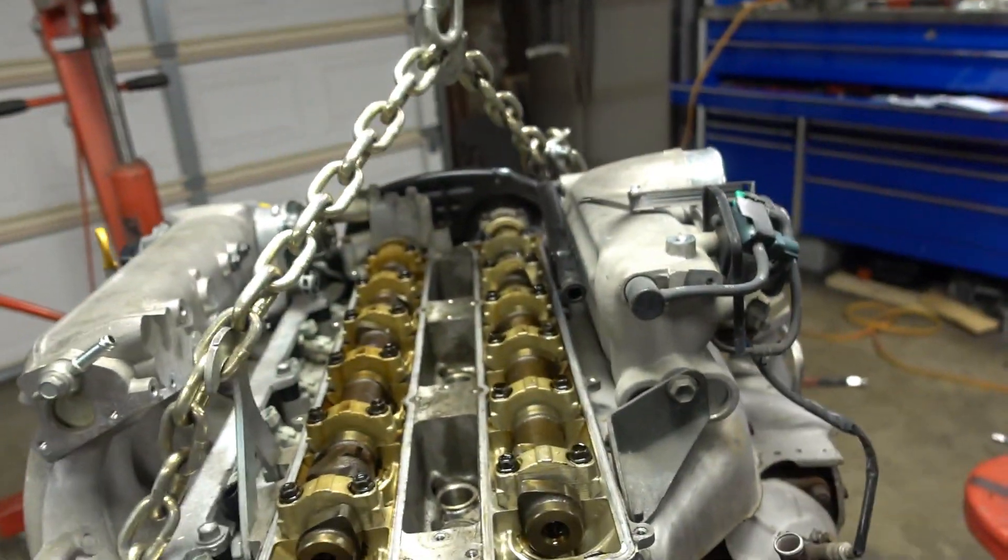As the valves go up, that creates less clearance between the cam and the bucket that sits on top of the valve. That could potentially create abnormal wear to the cam lobe, and eventually once the cam lobe starts wearing it no longer opens the valve as much as it should. You can then potentially lose horsepower on that specific cylinder.